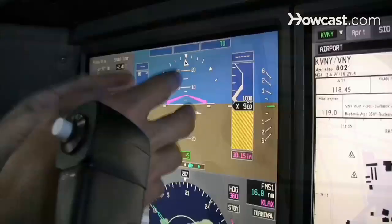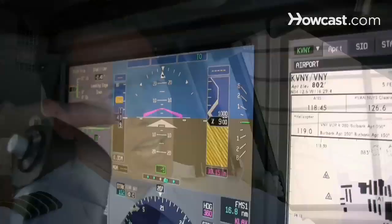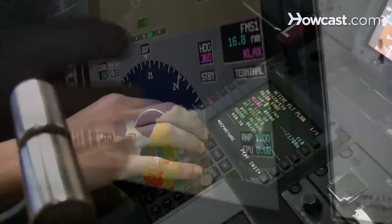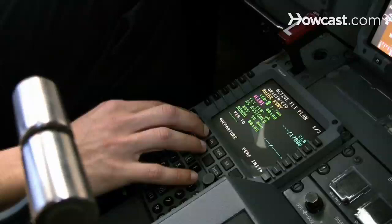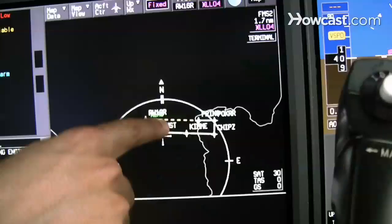On the primary flight display is your airspeed indicator, your attitude indicator, your altimeter, and you have a heading indicator. This is especially important when you're flying in clouds — you obviously can't see outside, so you have to rely on your instruments in that case.